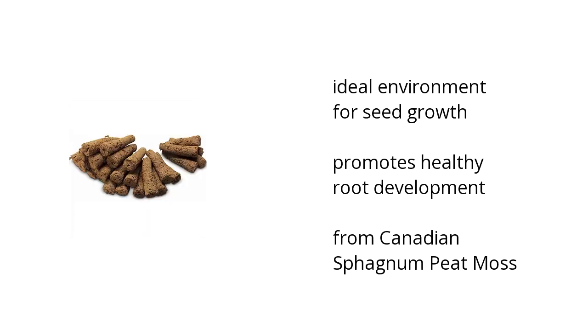It's an ideal environment for seed growth, it promotes healthy root development, and it's from Canadian sphagnum peat moss.